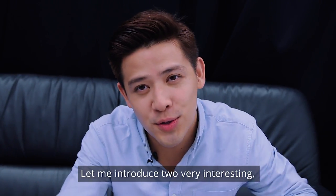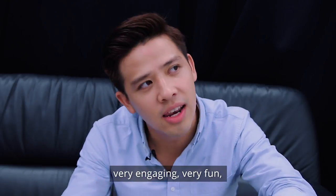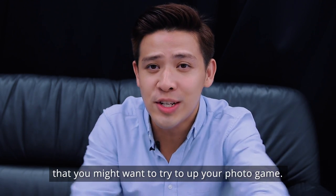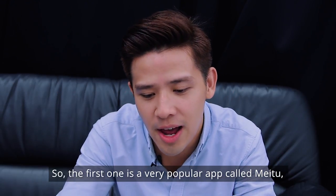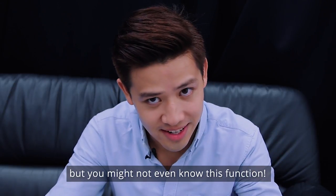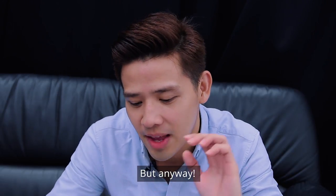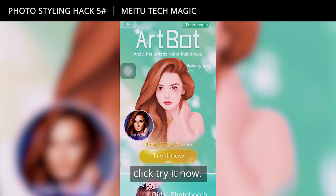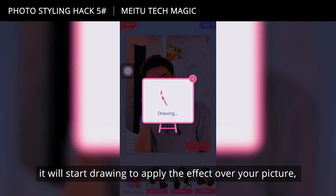Let me introduce two very funky apps that you might want to try to up your photo game. The first one is a very popular app called Meitu. You might not even know this function — it's called TechMagic. Tap it, click 'Try It Now,' select a photo from your album, and it will start drawing to apply the effect over your picture.